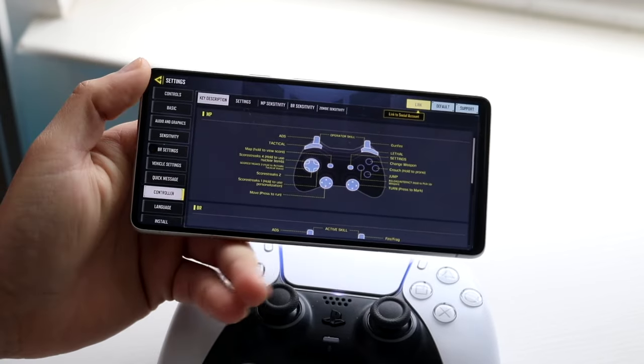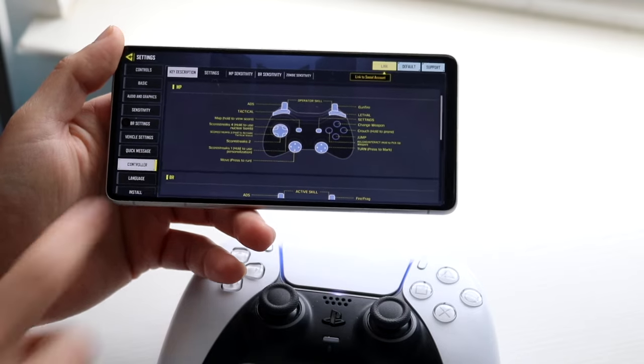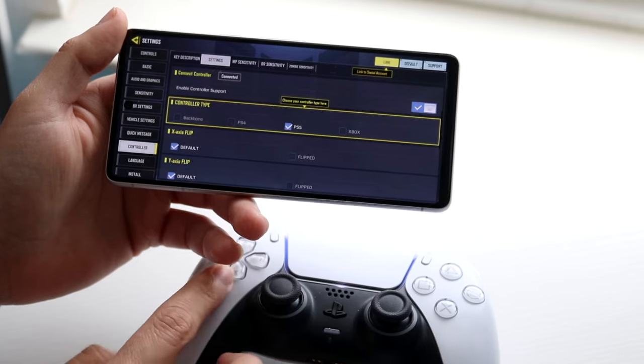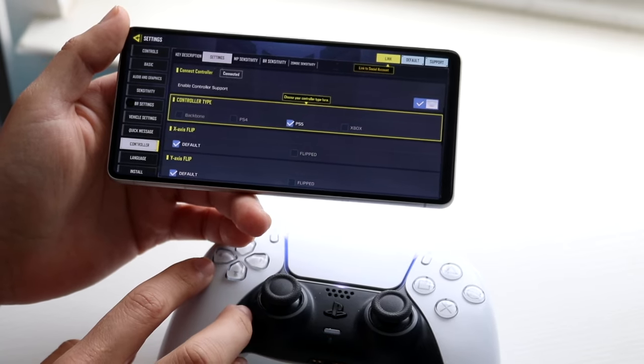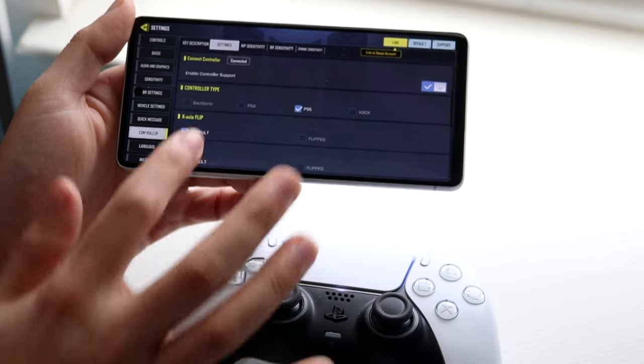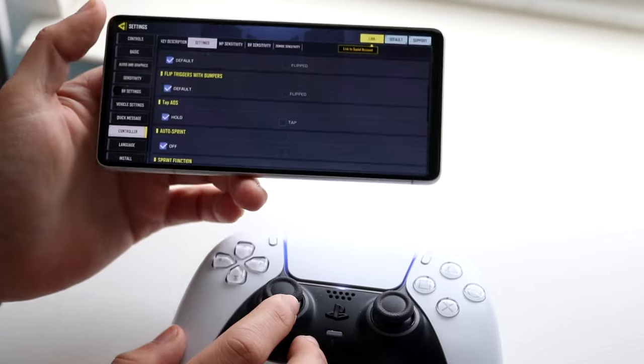You can study the button layout positions and make sure you're using the correct key mappings for your playstyle. Under settings you'll see more options, including your controller type, which we just identified as a PlayStation 5 controller, along with other setup options you may want to configure.